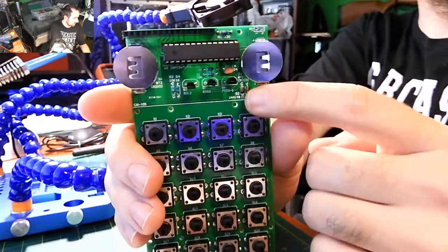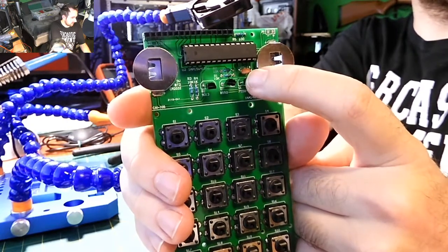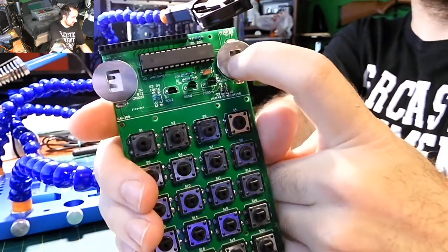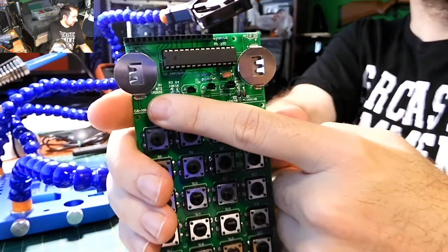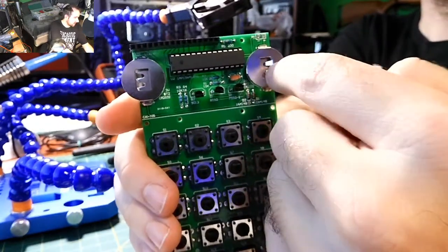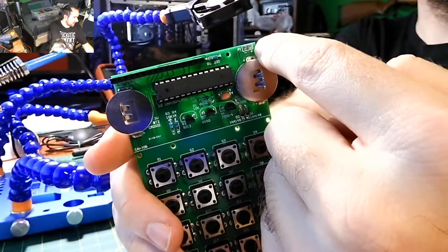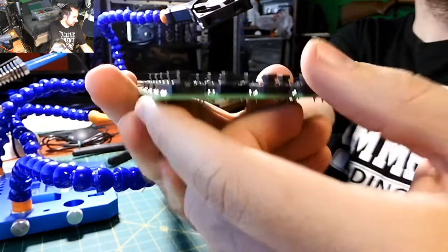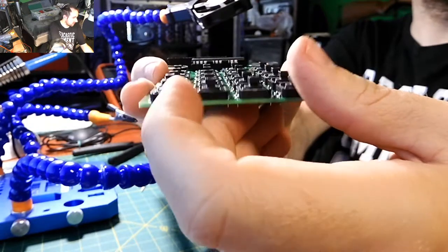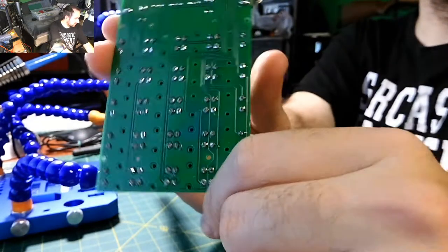We've put in the Zener diodes, resistors, ceramic capacitor, transistors with correct values, coin cell battery holders, and all the buttons are placed down properly and flat to the board. Everything is soldered together. All I have to do is inspect it and make sure everything is good. I left the pin header sticking out — everything looks really good.